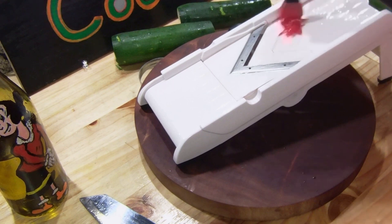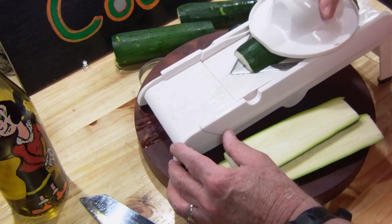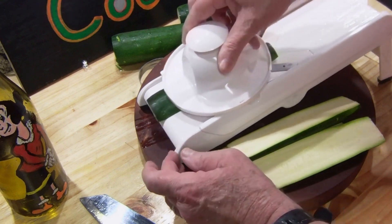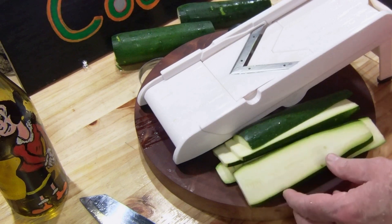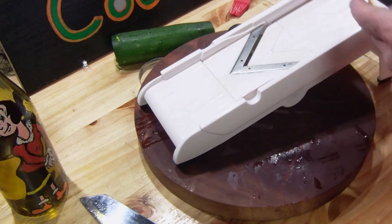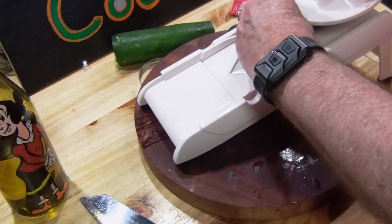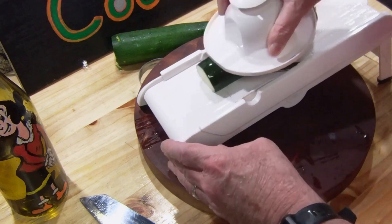Today I'm also going to be making zucchini. I'm going to be slicing it up on my mandolin — I bet nobody realized I played a mandolin! What I'm going to be doing is making this almost like a zucchini lasagna, but with no sauce — just olive oil, garlic, and cheese. I'm going to use a couple different cheeses, but a light amount of cheese.